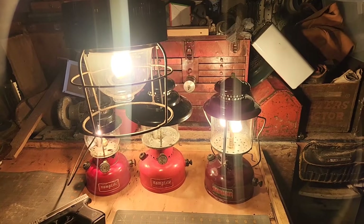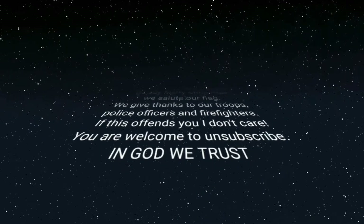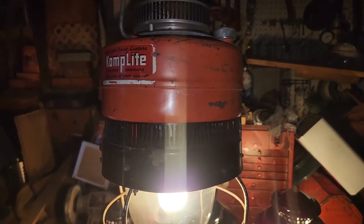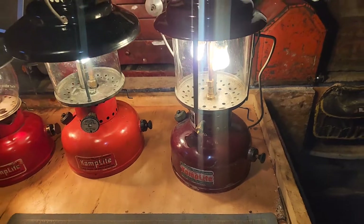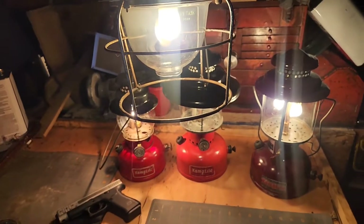Robert back here. Welcome to another coffee challenge. We're going to call this the camp lot coffee challenge. This is all of my camp lots in my collection up to date. I have a couple more rust buckets hanging on the side of the shop that I plan on restoring one day, but as of now, this is my collection.